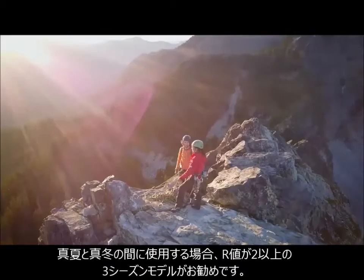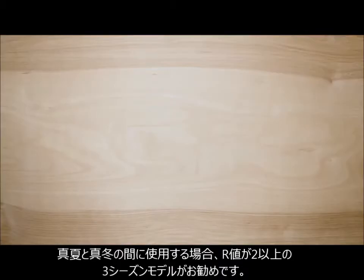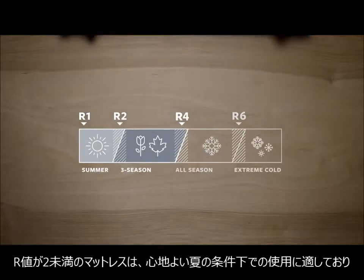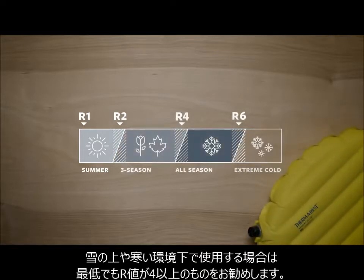When camping in the shoulder seasons, between warm summers and freezing winters, we recommend bringing a pad with an R-Value of 2 or higher for your 3-season adventure. Anything lower than 2 will be better suited for milder summer conditions. If you'll be sleeping on snow or out in the cold, our advice is to find a pad with at least an R-Value of 4 or higher.